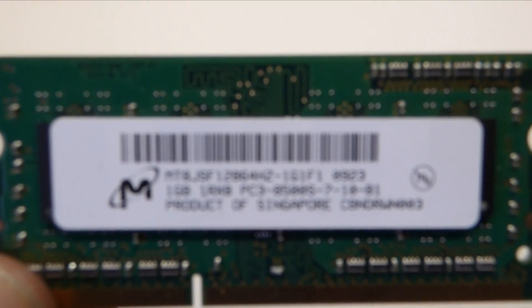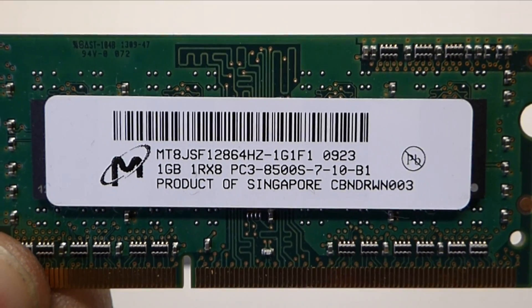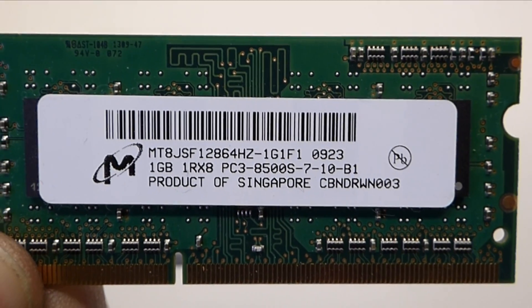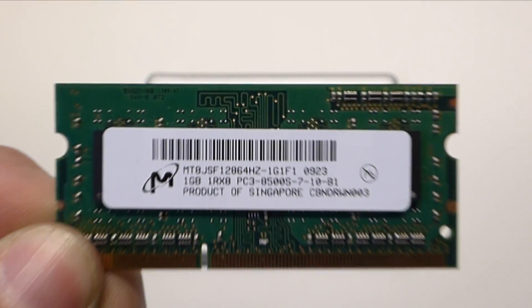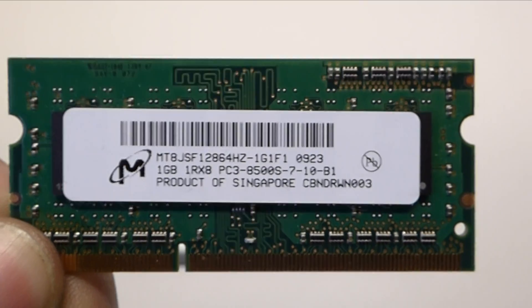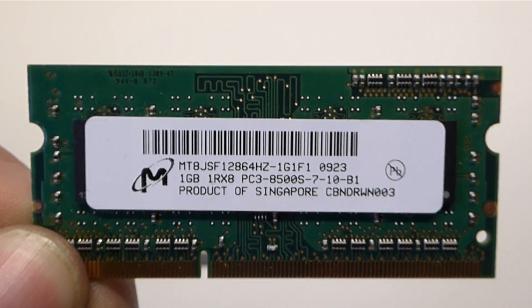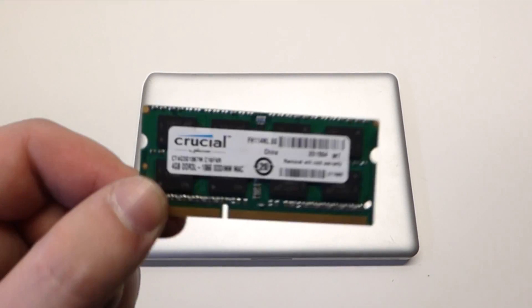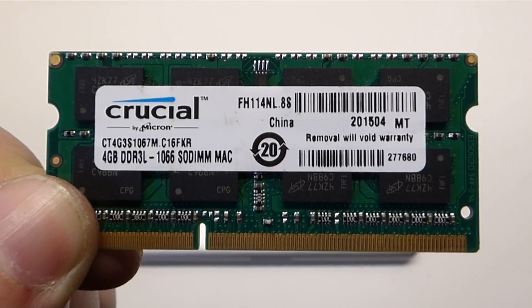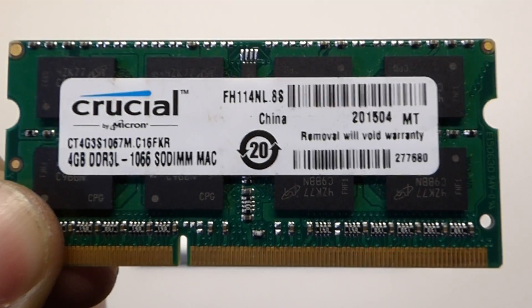Right here you have a memory chip that was installed from factory for this specific unit. This is a one gigabyte PC3 8500S chip. These MacBooks came with two of these modules installed from factory. To operate the current operating systems, you need at least four gigabytes, and it's definitely suggested to have eight. Please note that when upgrading this memory, you need a four gigabyte DDR3 module that has a 1066 call sign and nothing higher than that.